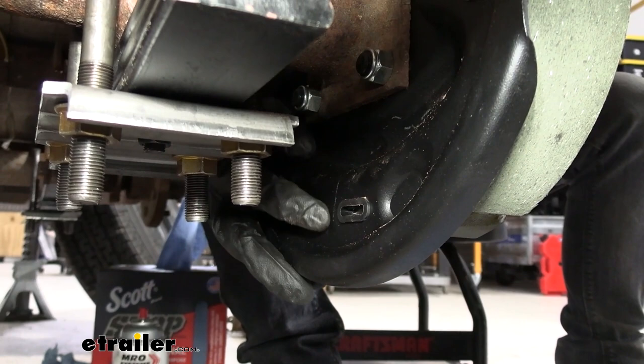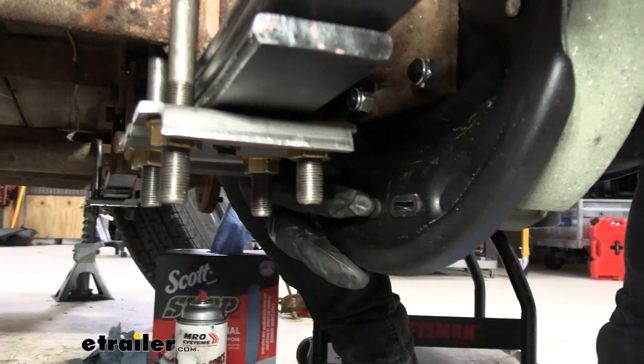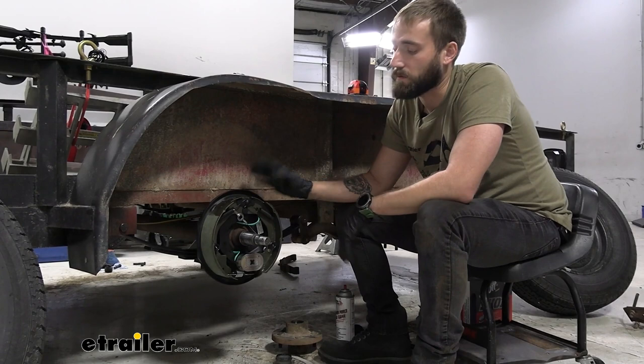The nice thing about this being self-adjusting is that you're not going to have to constantly get under there like you would with manually adjusted brake pads. Over time as this wears down, it's only going to require that initial labor to get it set to the correct setting so that it's dragging and stopping correctly. Whereas with manual ones, you'd have to get under your trailer and adjust it yourself every so often.